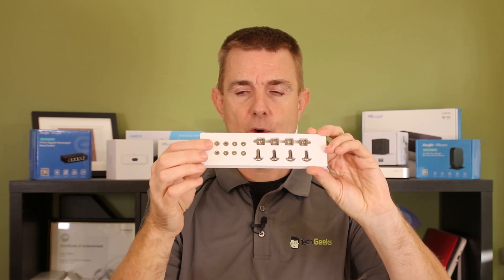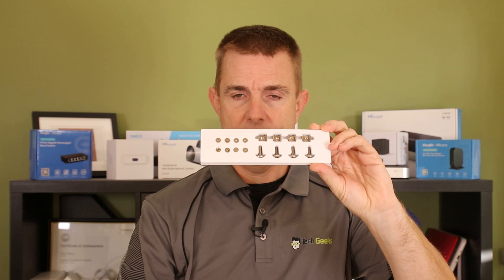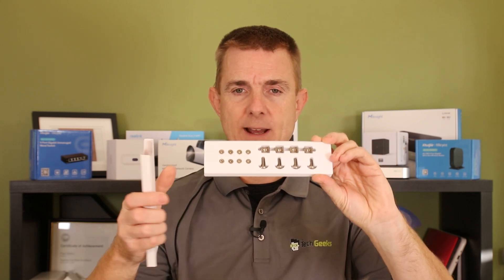Down this end here you've got all the screws to be able to mount the rack ears, and then you've got some bolts and nuts to be able to mount it directly into the rack.